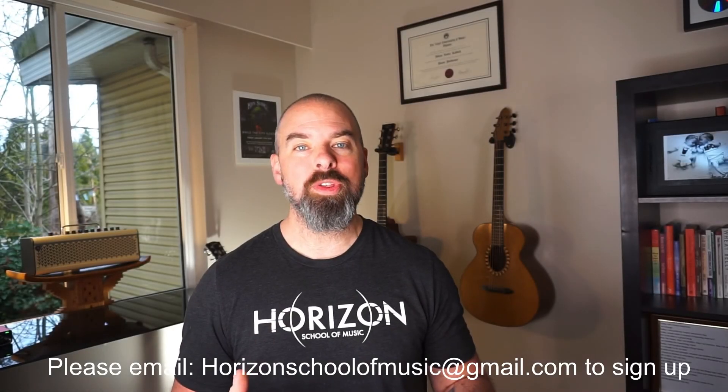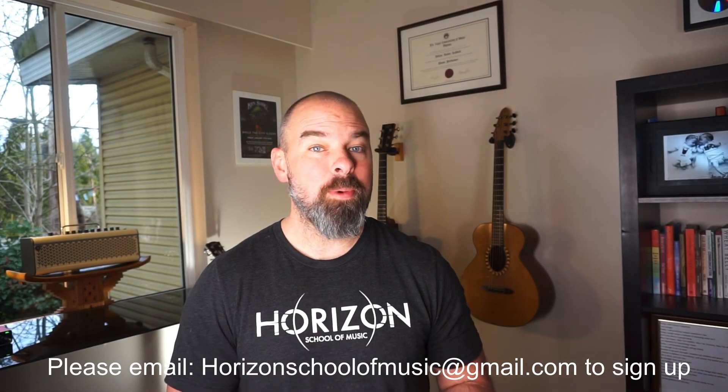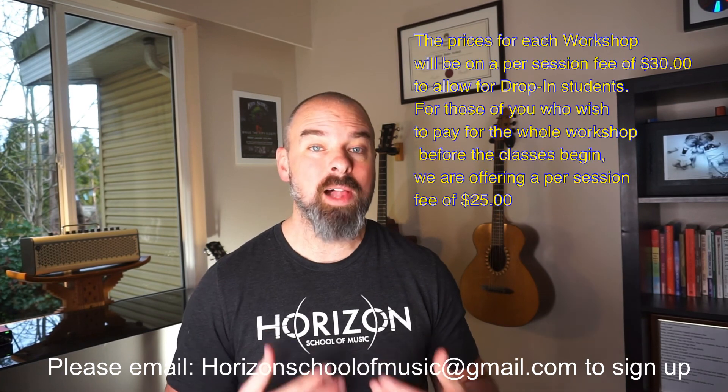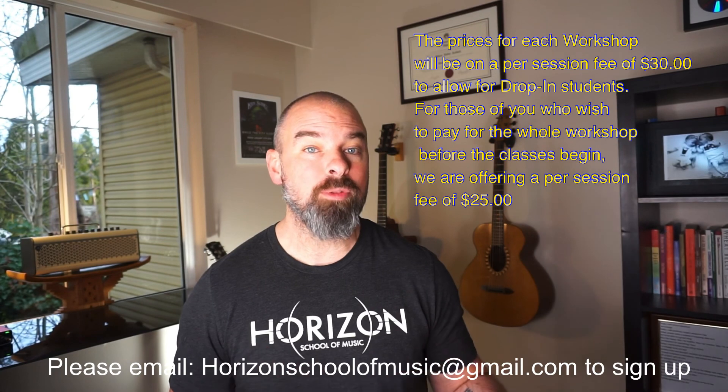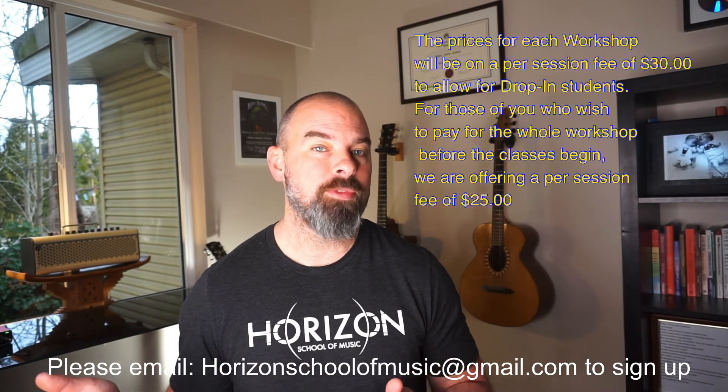If you have any questions about our courses or you'd like to reserve a spot, please let us know. Each class costs $25 if you pay for the bulk of the course. You can also do a drop-in for $30 and select which parts of the course you prefer.